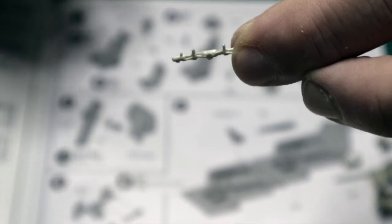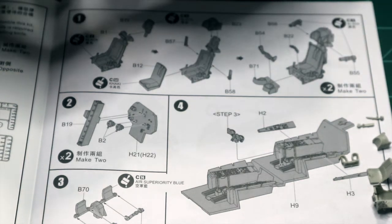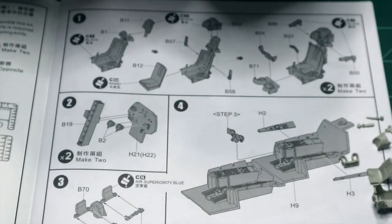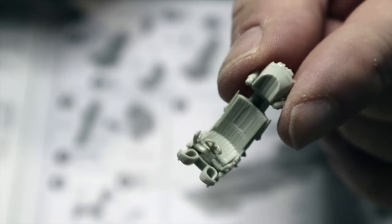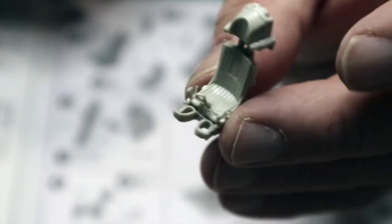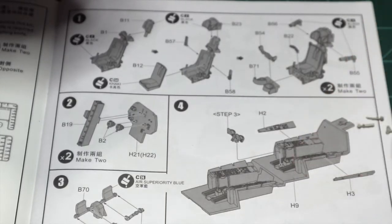That's the rest of the headrest assembly - B-55 and B-56. You've got the ejection handle, B-22. And the other part of the leg restraint. So clean those all up, put them together and you're going to wind up with this - there's the seat assembled. Looks decent. My personal opinion, it looks like the headrest could be lowered. Why does it have to sit so high? Big tall guy sitting in there? So the only thing left to add on to this is going to be the photo etch seat belts. We're going to get the other seat built up and then we'll get the rest of the cockpit together.